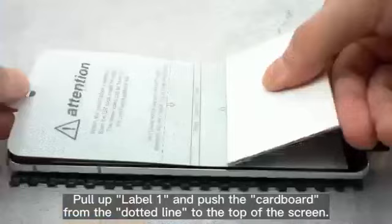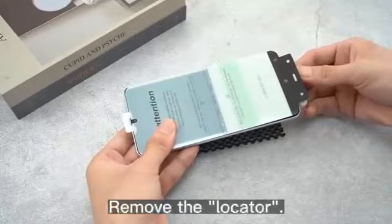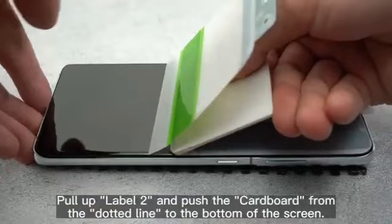Pull up the label tab and push the cardboard from the dotted line to the top of the screen. Remove the locator. Then pull up the label tab again and push the cardboard from the dotted line to the bottom of the screen.